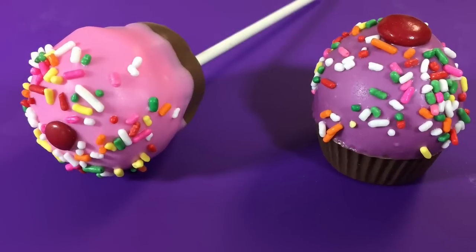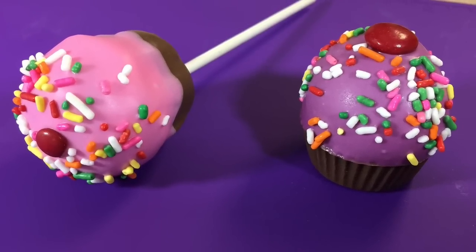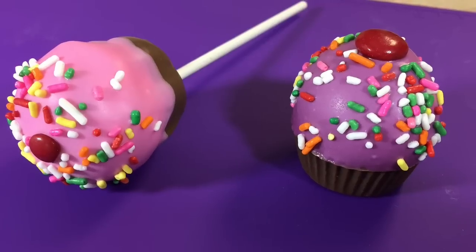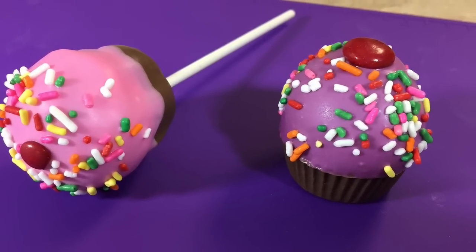I hope you liked this video. You learned how to make a cupcake cake pop and a cupcake bite. For more cake pop ideas, check out Bakerella.com and come back every week for more new videos. Thank you for watching and don't forget to subscribe — we'll see you next time!